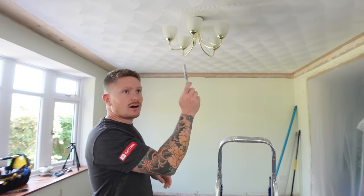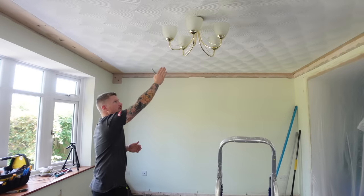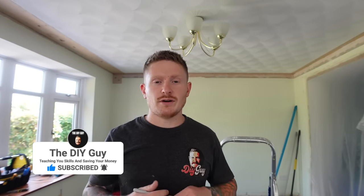Okay, first step of the process: let's decide where we want the downlights to go. I'm going to have nine in here - that is going to be three rows of three in a square pattern. But what I don't want to do is go cutting holes for those downlights before I know where the joists are above, because if we go drilling holes we might hit one and then there's more ceiling repair work to do. So let's have a look and see where the joists are.